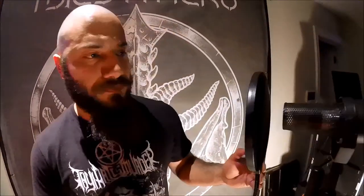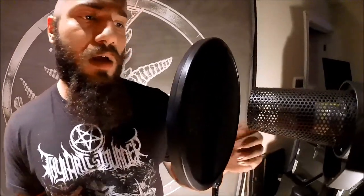Now if you take a look over here at this mic — in a studio, you want to keep your pop filter about two inches away from your microphone. You want to be about two inches away from your pop filter. This may vary depending on how loud your actual vocals are.